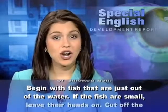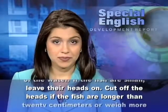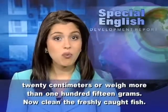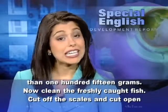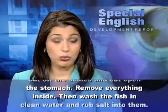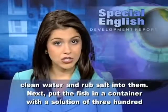Begin with fish that are just out of the water. If the fish are small, leave their heads on. Cut off the heads if the fish are longer than 20 centimeters or weigh more than 115 grams. Now clean the freshly caught fish. Cut off the scales and cut open the stomach. Remove everything inside. Then wash the fish in clean water and rub salt into them.